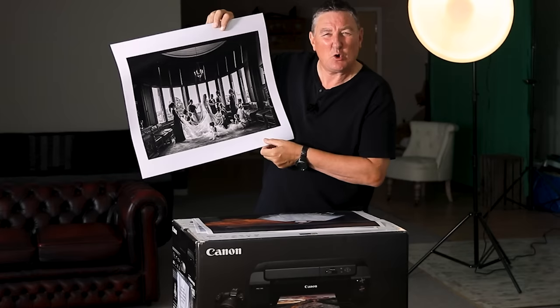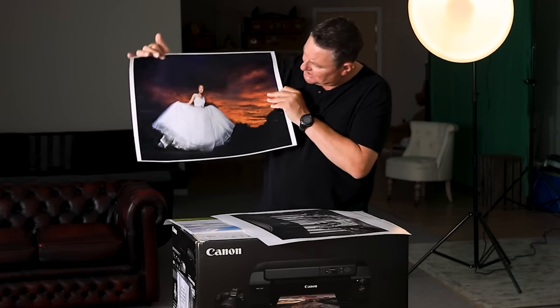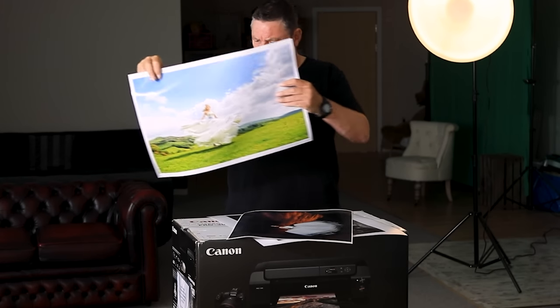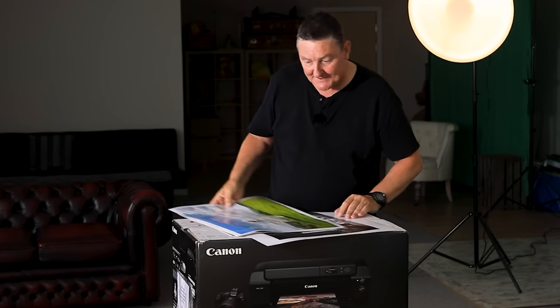It doesn't look like it because you can't see any prints on the walls, but trust me there are lots of prints around — we're just doing some work in the studio at the moment. Just to select a few prints — I just love that gorgeous black and white, the colors. That's an old picture, about 12 to 15 years old.